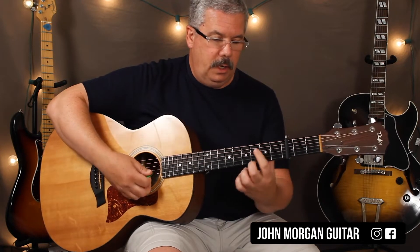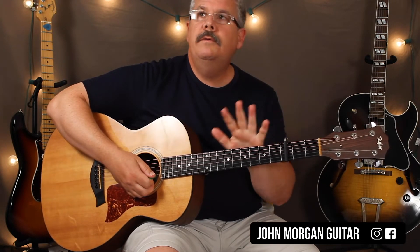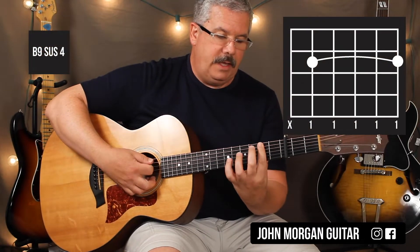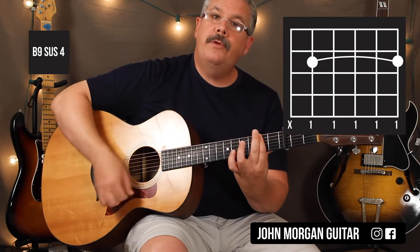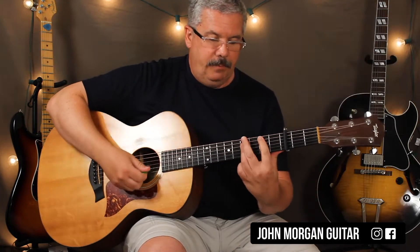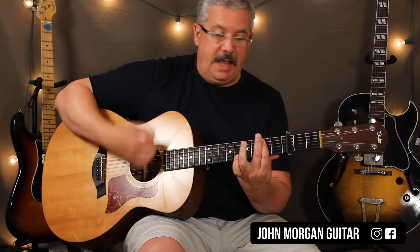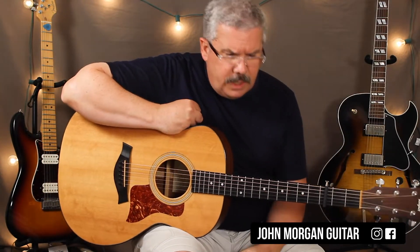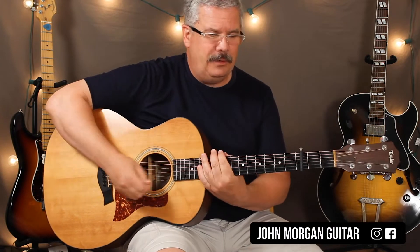This is the outro of the song. You're going to need a B9 sus4. You're barring the whole second fret except for the sixth string — you're muting that with the tip of your finger, but you're barring everybody else. So that's actually pretty easy. You're coming from the B chord to the B9 sus4 and back and forth. So those are all the chords you're going to need. And you'd think the capo would make it easier, right? You should try it without the capo.